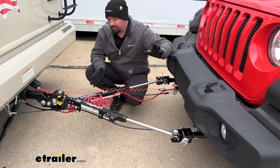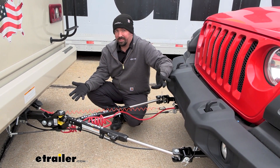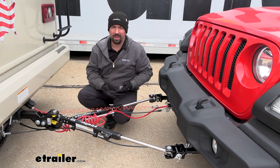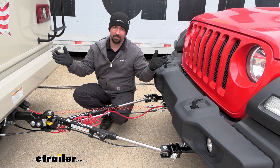The SD is a great middle-of-the-road tow bar that gives you a lot of bang for your buck. It's got a lot of really nice features and a good capacity — 6,000 pounds. On a Wrangler that's perfectly fine, and if you ever plan on changing vehicles down the road you have up to 6,000 pounds, which really opens up that window.